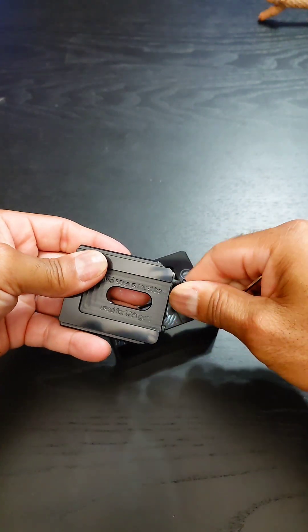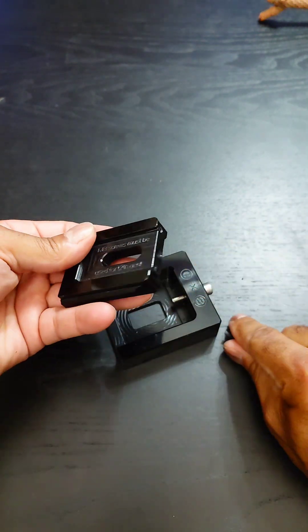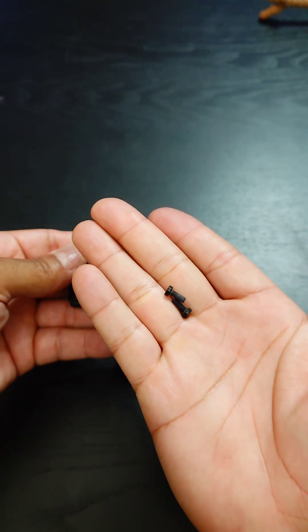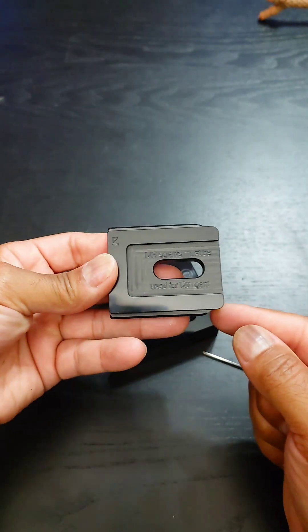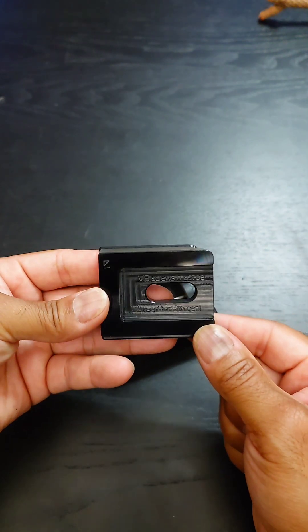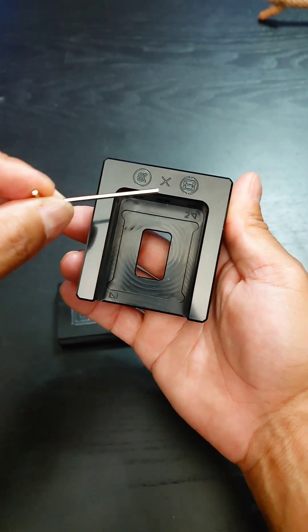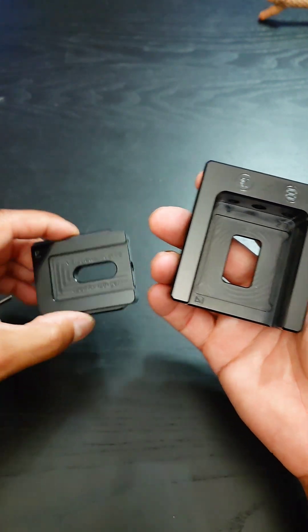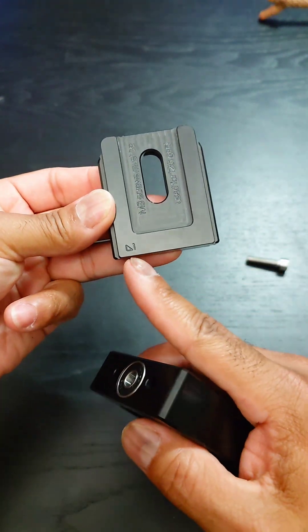We can just take both of these off, and it'll make it quicker for this i9-13900KS processor. Both screws are now removed, and so now we have a lot more space over here to move the IHS back and forth for the 13th gen processor. On the D-Lid tool, you'll see there's a 1 and a 2 right there, and on the slider there's a corresponding 1 right here.